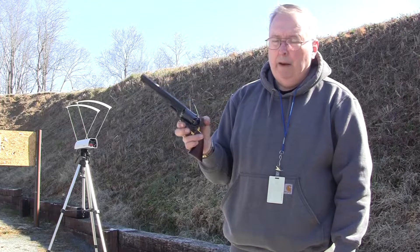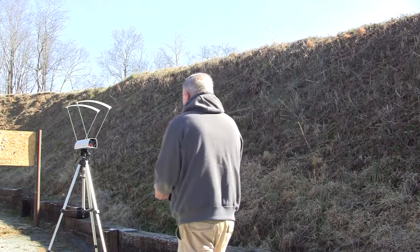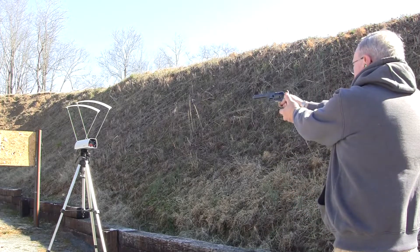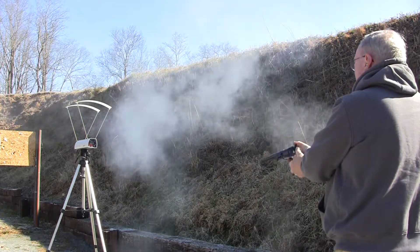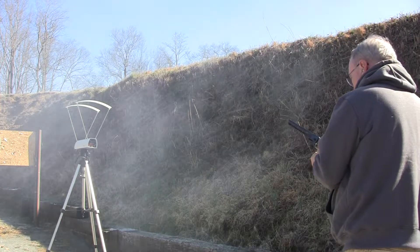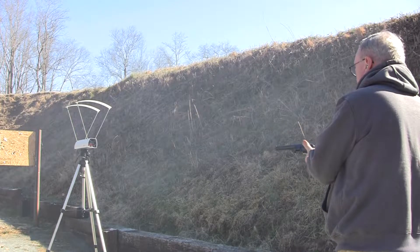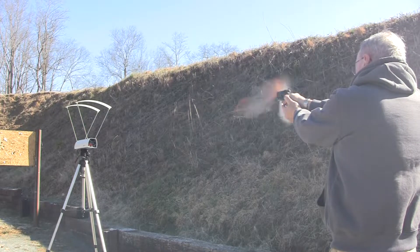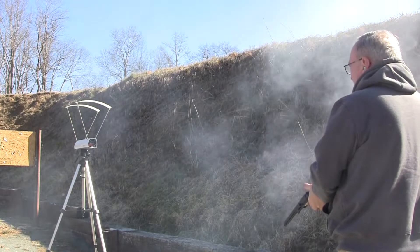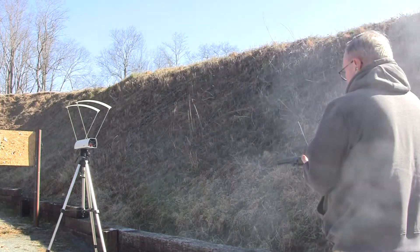I'm going to add more powder until I get to the maximum I can put in. We're going to run it on the chrono. Only 500 some odd feet per second, and a little on the inconsistent side.